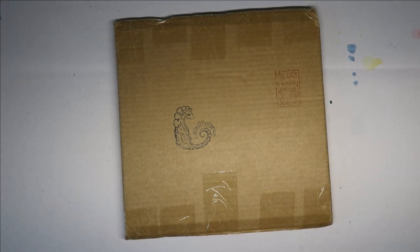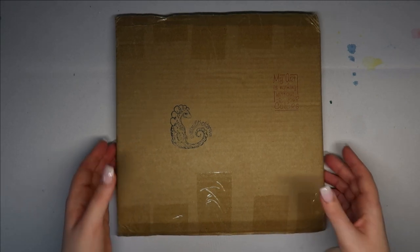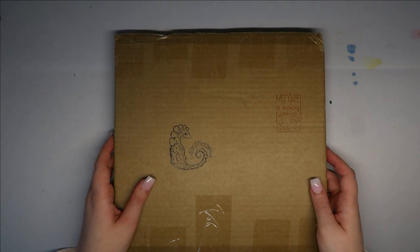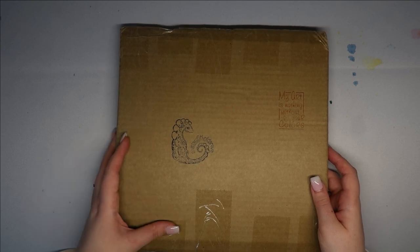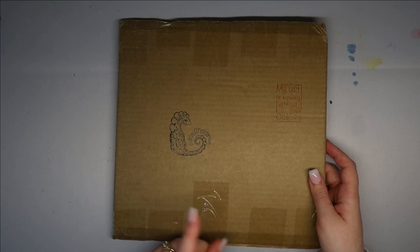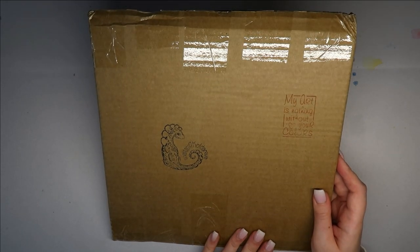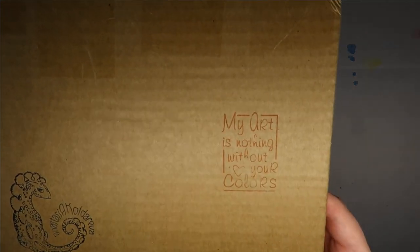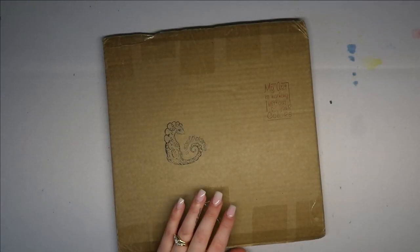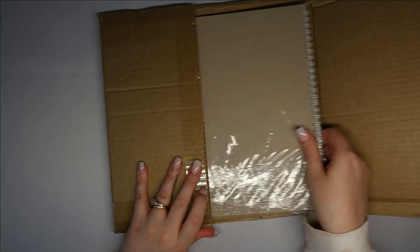Hi everyone, welcome back to my channel — it's happy mail day! I've been really looking forward to getting this book. I know what it is but I genuinely haven't looked at it yet. I've seen one other colorist upload a flip-through and skipped to the end to see her beautiful finished page, but I didn't want to spoil the illustrations for myself. It came in some plastic packaging which I pre-opened, and I've cut the box, so let's have a little look.